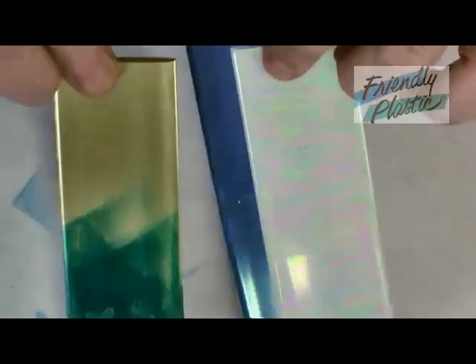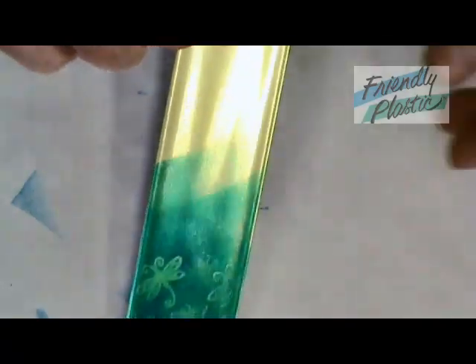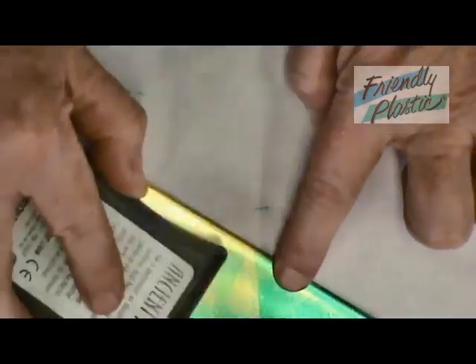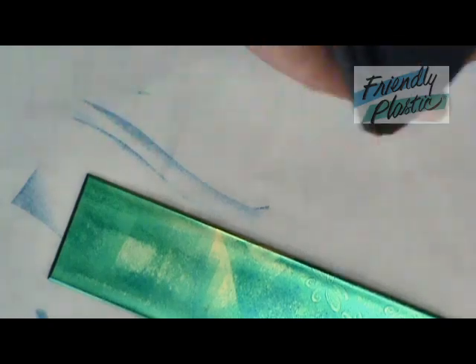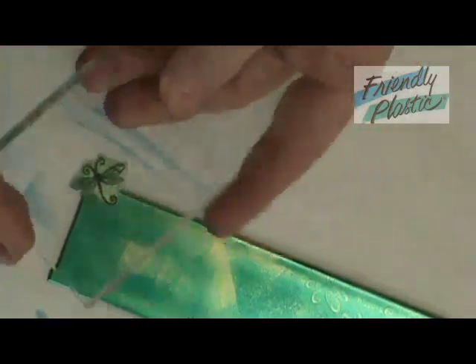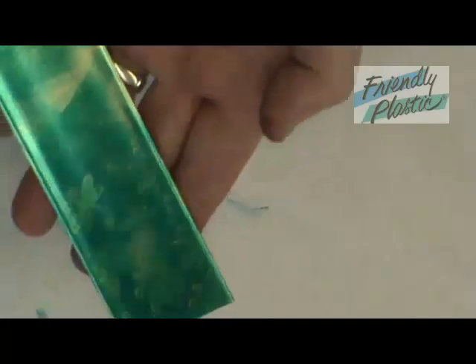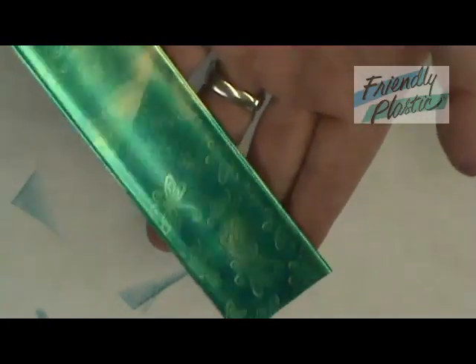I'm actually going to work on the gold, and you can see here that I've already started by applying some ink. I have some acid-free dye ink that I'm just going to apply to the surface of the Friendly Plastic. I also have a small stamp, and we're going to use this to lift some of the ink away, which will reveal a little pattern — you can use any pattern you want. You can see the little dragonflies in this pattern, which just provides a background for what we're going to do next.